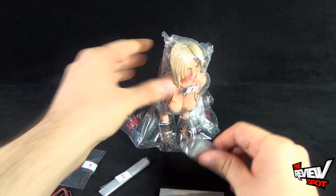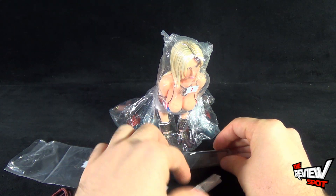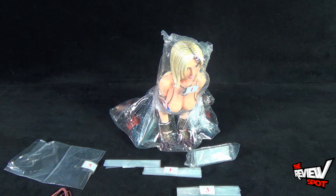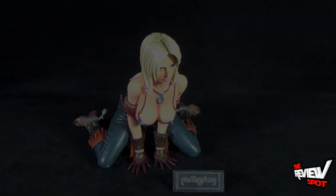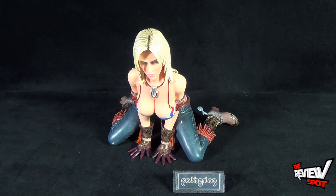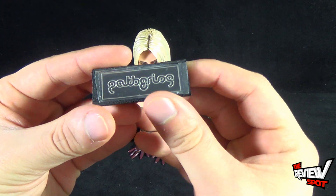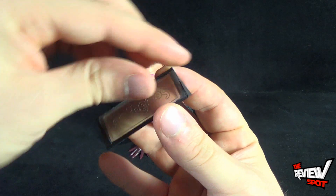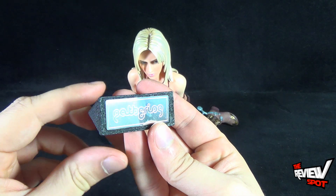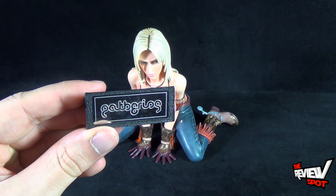Now that you've seen all the little pieces, I'm going to get these opened up and put them on Tina. The finished result gives you something that looks like this, and before we have a better look at Tina, she does come with a little placard stand. I'll take the film off now — the stand says 'The Gathering' on the front.